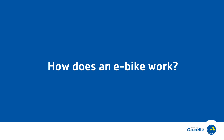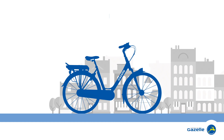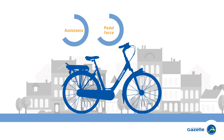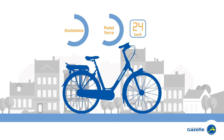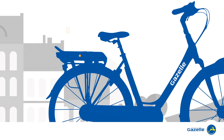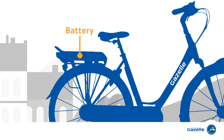How does an e-bike work? An e-bike combines your own effort with the power of an electric motor. This motor assists you up to around 25 km per hour. The current for that extra push is supplied by the battery, which is located in the rear carrier.